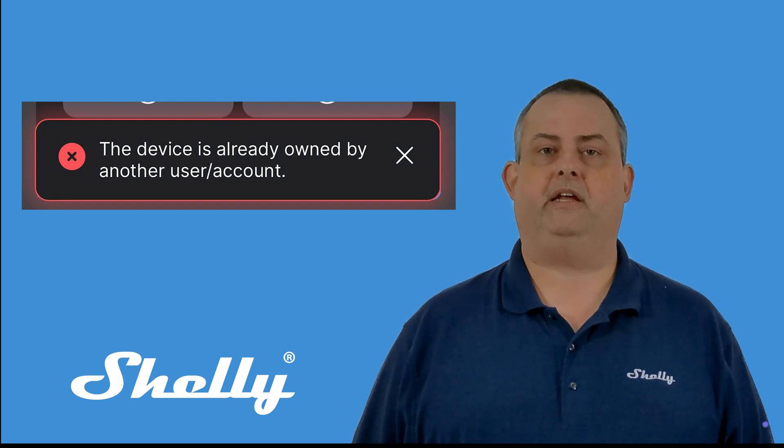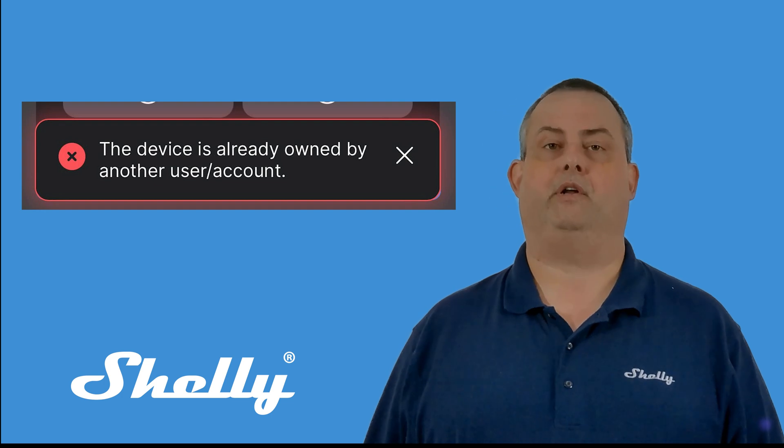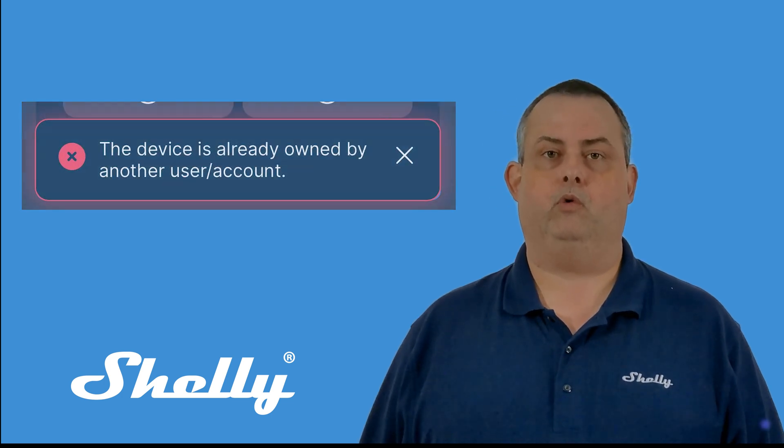These used a shorter ID than modern Shelly products, so it is possible for multiple devices to claim the same ID. We have a quick fix for that.